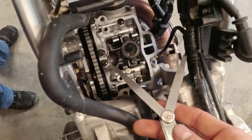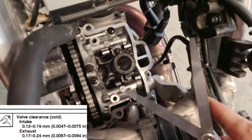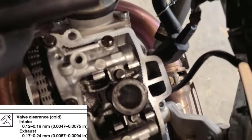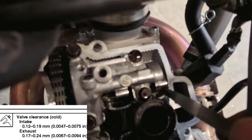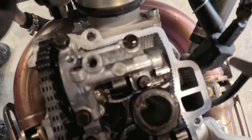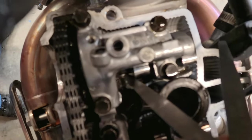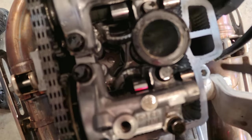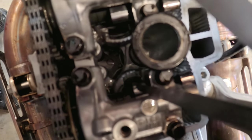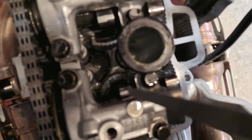With these feeler gauges — hopefully you got a set — you go to your book. I'll get all the specs written down in the description so you can see where spec should be. You come down and try to weasel one of these down in here — right underneath here is your valve. On this side is the same, so both of those are your intake. And right here are your exhaust. You're going to squeeze these shims down in there and they should gradually get tighter as you go up in specs.